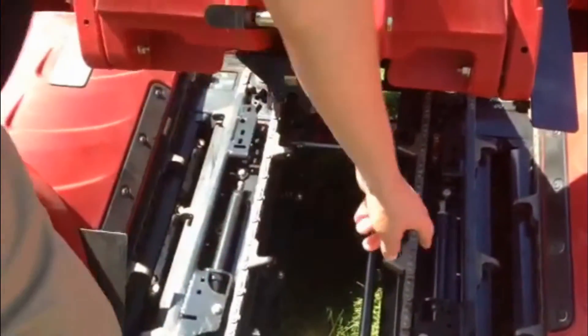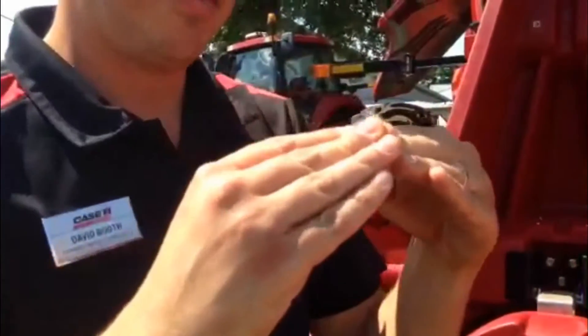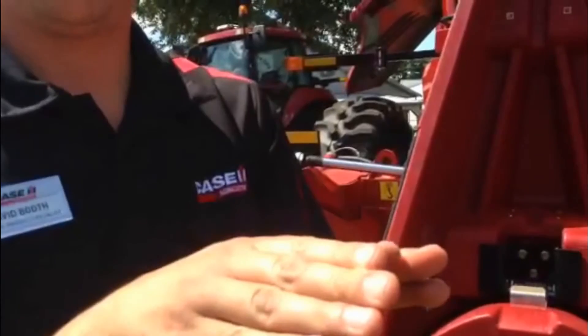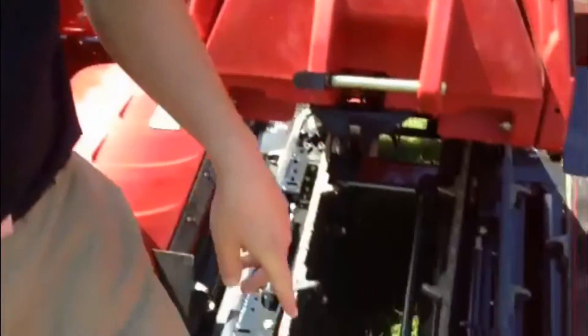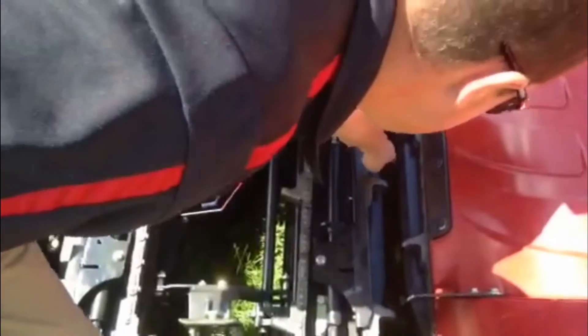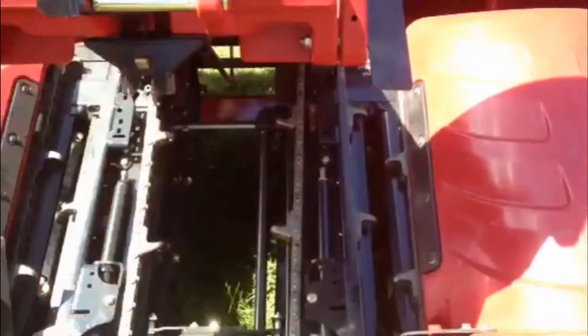The next adjustment we want to look at is our knife roll. We use a point-to-point knife roll and we want to make sure that those knives are good and sharp. Worn out knives won't be able to process the stock efficiently. We want to make sure that as we're processing that stock, it's being processed up here about half to three-quarters of the way up that deck plate.